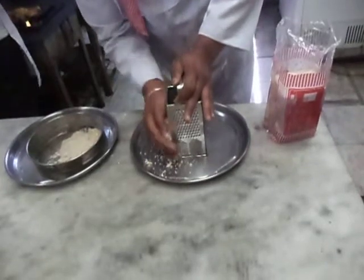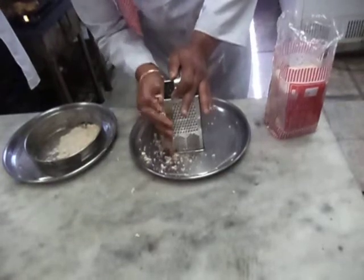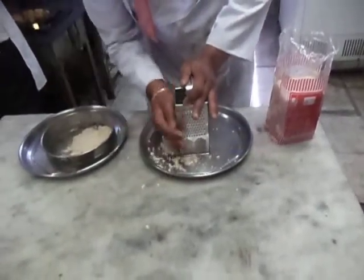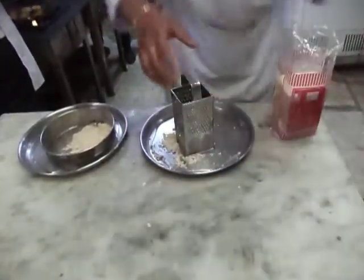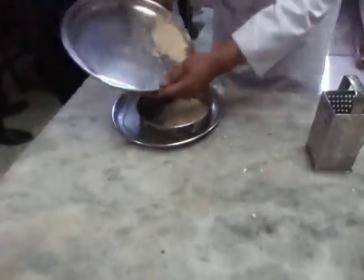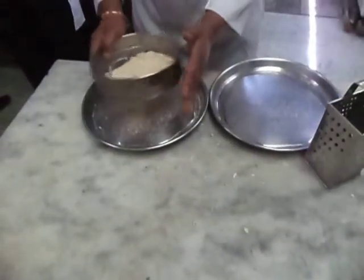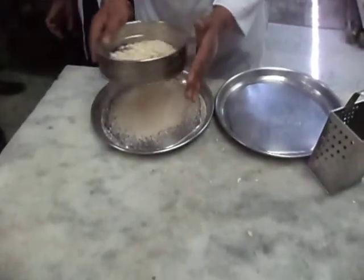We can also make breadcrumbs by first drying out the bread and then grinding them in a grinder or in a mixer. Grate the bread and strain it in a strainer. Straining is important because breadcrumbs should be fine.